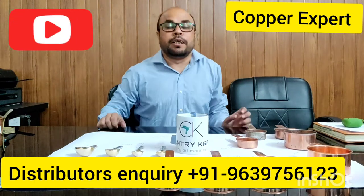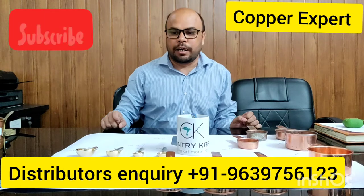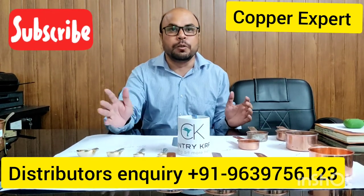Hi friends, welcome to my YouTube channel. Today I have brought a new video to you. But my articles are completely different from other videos.